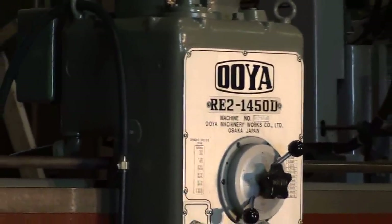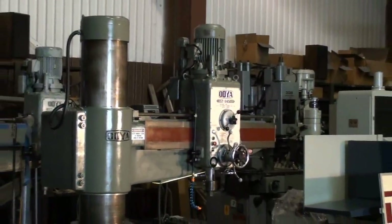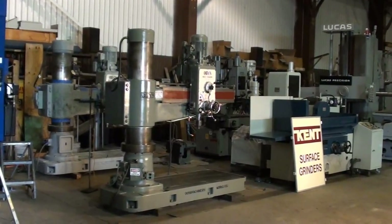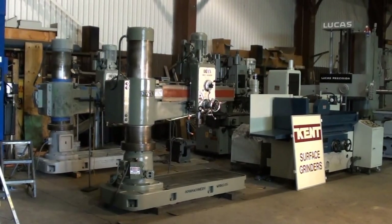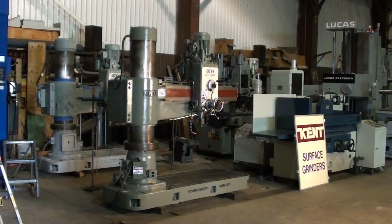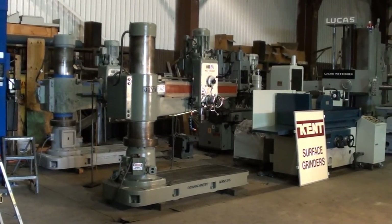As always, thanks for visiting with us at Machinery Video to review a piece of equipment for sale. We welcome you to contact us. We will respond with an accurate quotation and excellent photographs. I look forward to servicing you in the future. Thank you for viewing the Oya radial drill on Machinery Video.